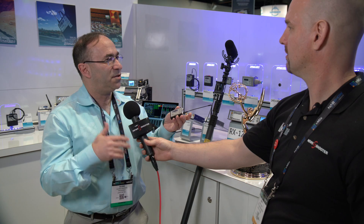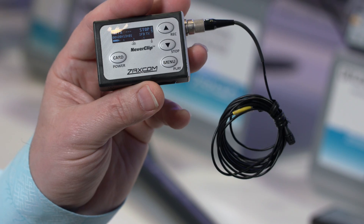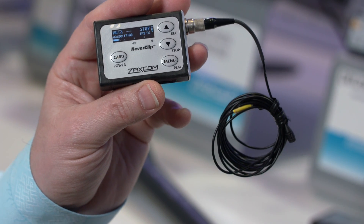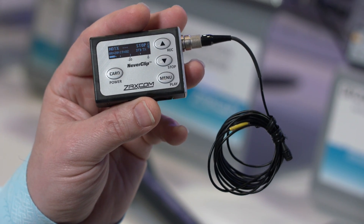It also has another patented thing called NeverClip. NeverClip is a way of extending the dynamic range so you don't have limiter distortion common to literally all of the wireless transmitters. So you're going to have the cleanest recording, the cleanest audio with the Zaxcom wireless.